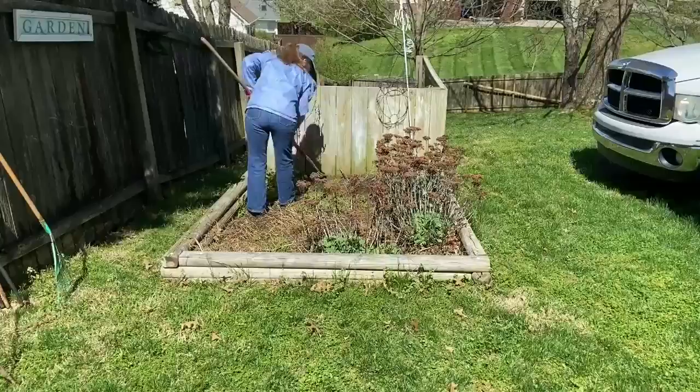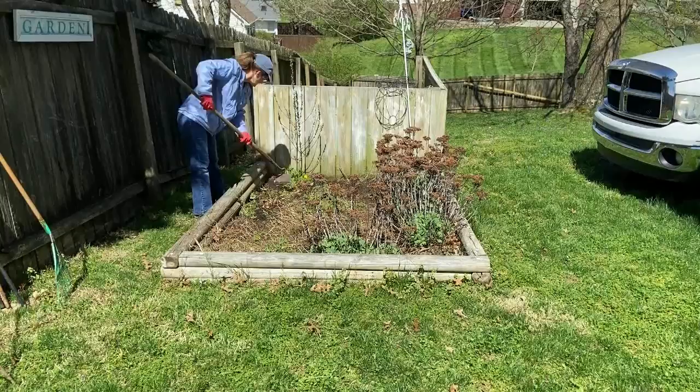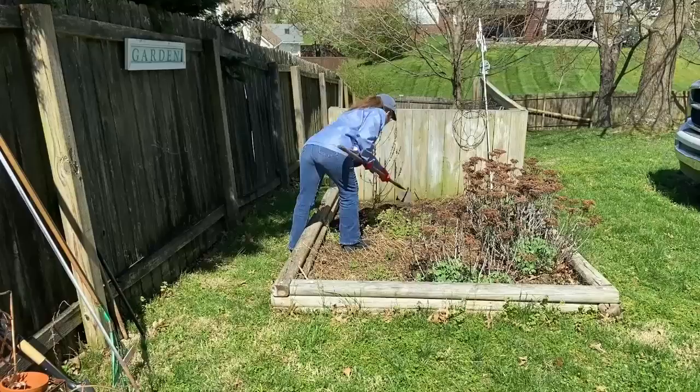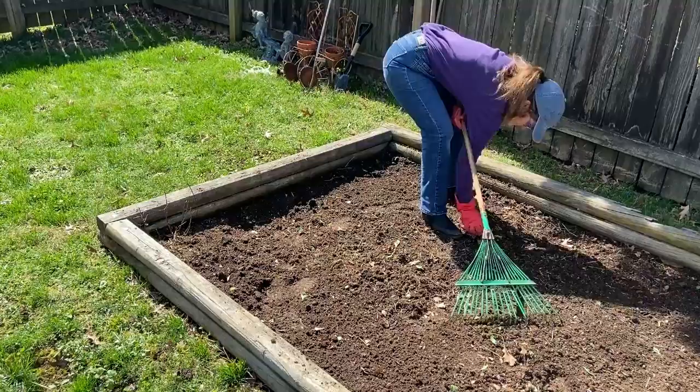Now that everything is raked, it is time to start hoeing. The reason for hoeing is I want to get the plants up by the roots. If you leave the roots in the ground, then you're going to have regrowth from existing plants. Since I'm getting rid of most everything out of that garden from last year, that's most helpful. Hoeing just makes the job easier when you are pulling plants up with your hands. I'm also making sure that as I do this, I dig down into the dirt about three inches because I need to till the soil up really well.